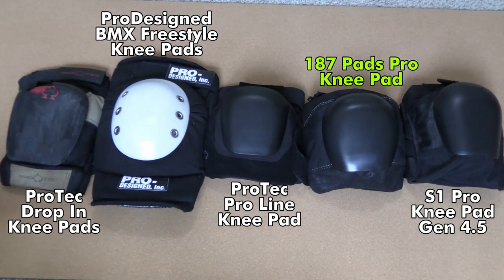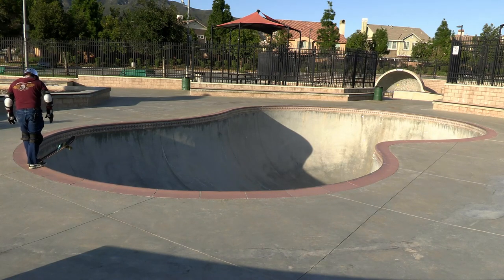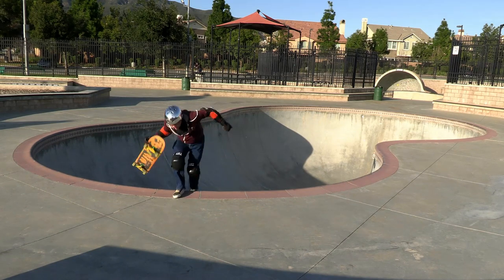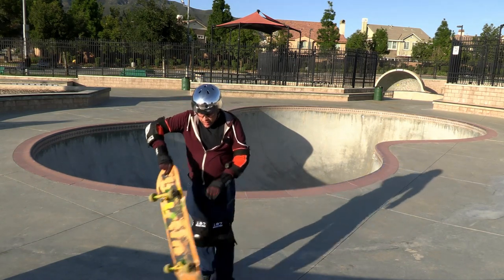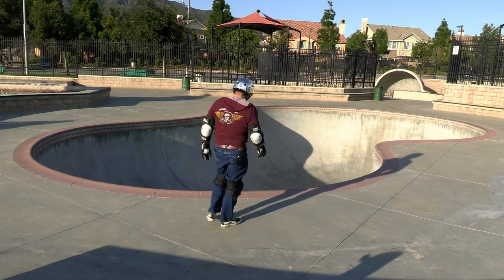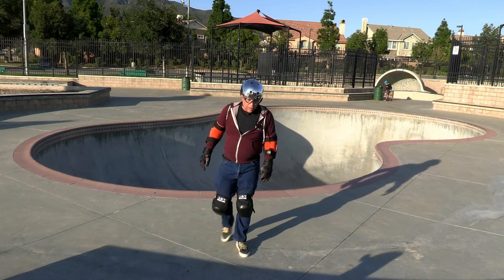Let's actually ride these things in the pool. The 187 pads are really nice when you're riding transition and have that bend in your knees — they're really comfortable then. The fact that they don't fully articulate isn't that big a deal when you're actually skating. When you have that bend in your knee the bottom padding isn't digging into your shin as much.